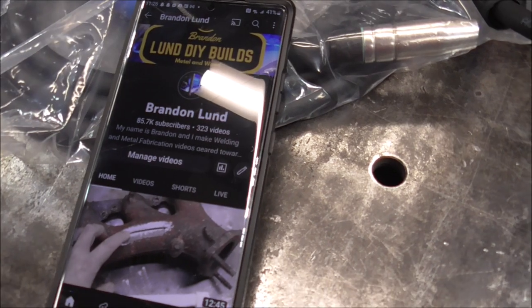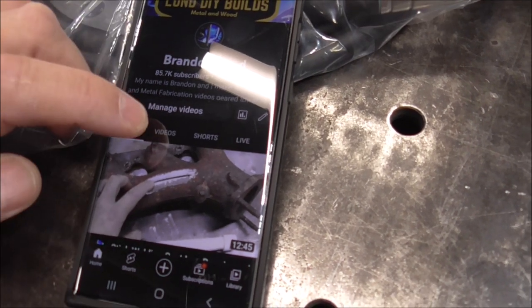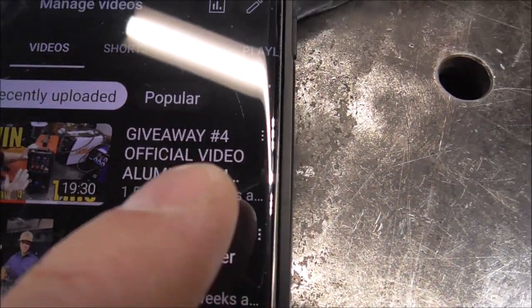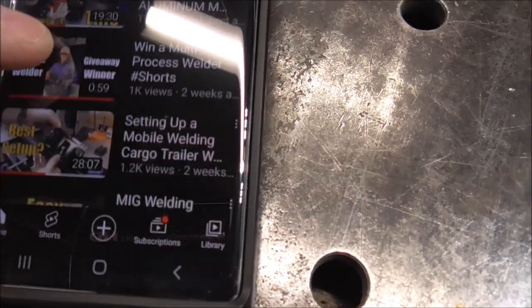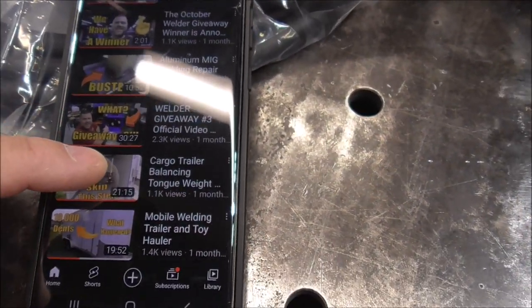If you want to know how to get in on these giveaways, head over to my YouTube channel, go to my page, click on videos, and that's going to give you a list of videos. What you're looking for are thumbnails that look like this and have the word 'official' in them. You can see giveaway number four and giveaway number three — those are the two current giveaways. Watch those videos, listen to what's being said, and then follow the instructions to make sure that you're entered. It's that easy.